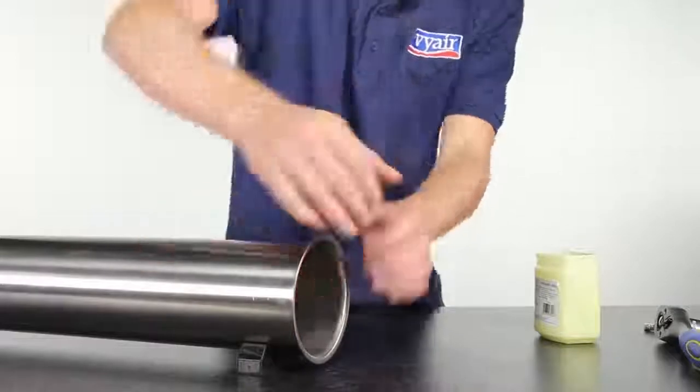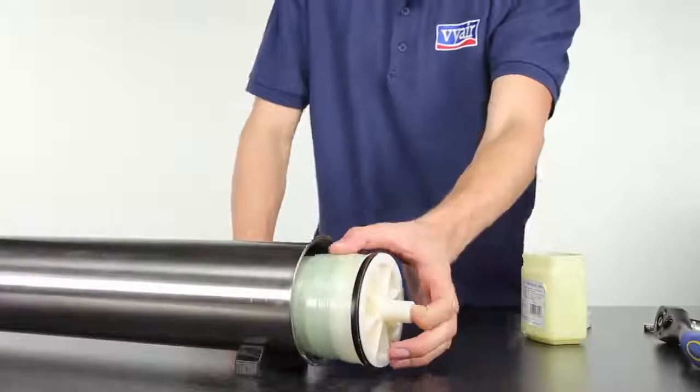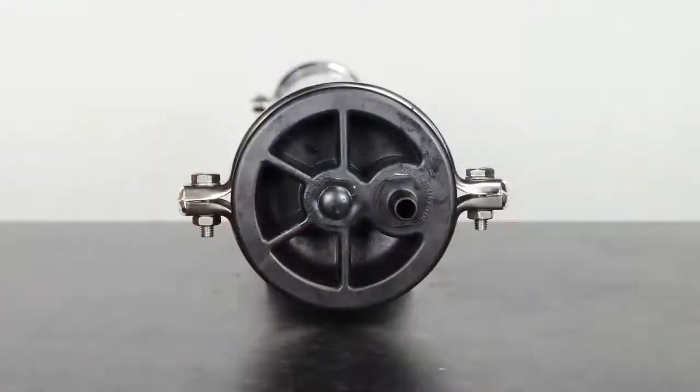Next, lubricate the inside ends of the housing and the membrane, and fit the membrane partway into the housing so that the end with the black ring still shows. Then attach the inflow head to this end of the membrane and push it all the way in, applying more lubrication if need be.